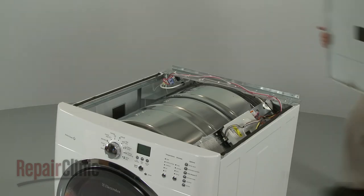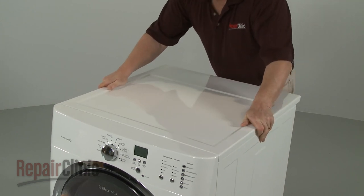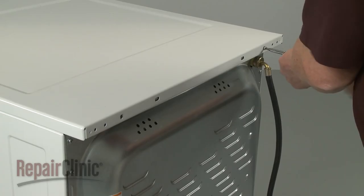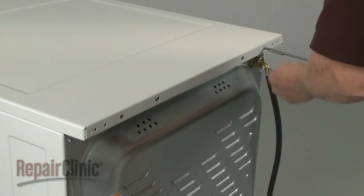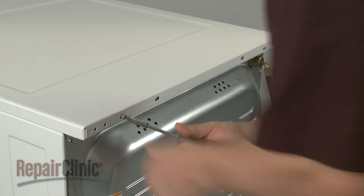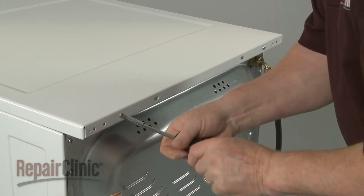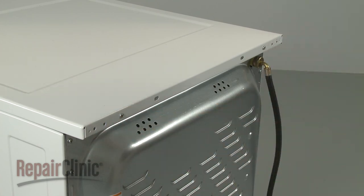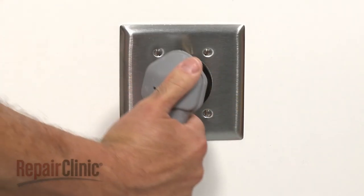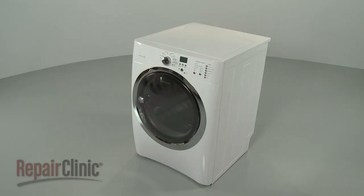Reposition the control panel and replace the screws to secure the brackets. Re-align the main top and slide it into place, then re-thread the screws in the back. With the repair completed, plug the power cord back in and your dryer should be ready for use.